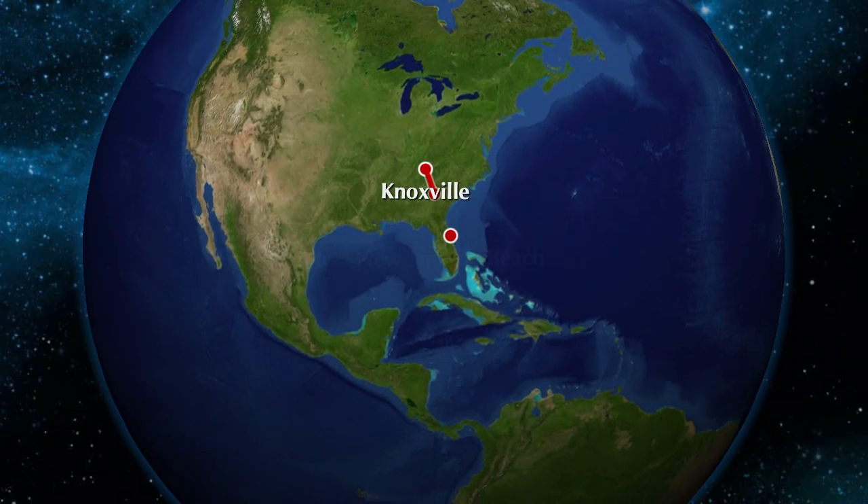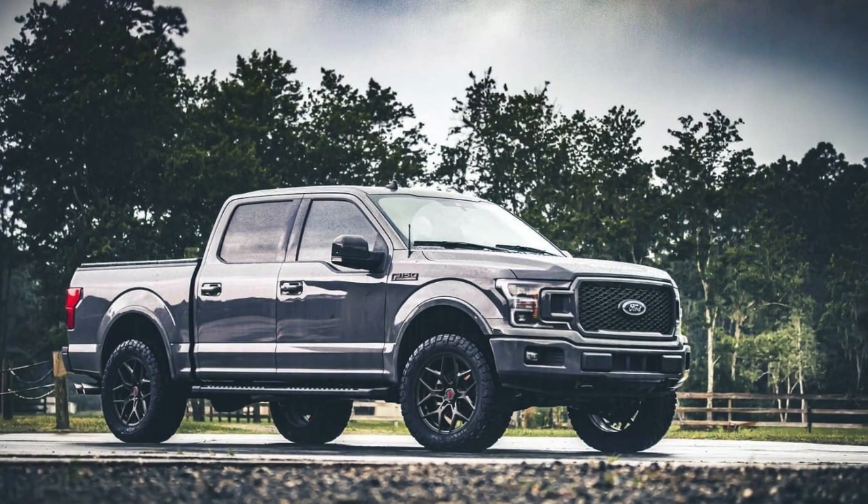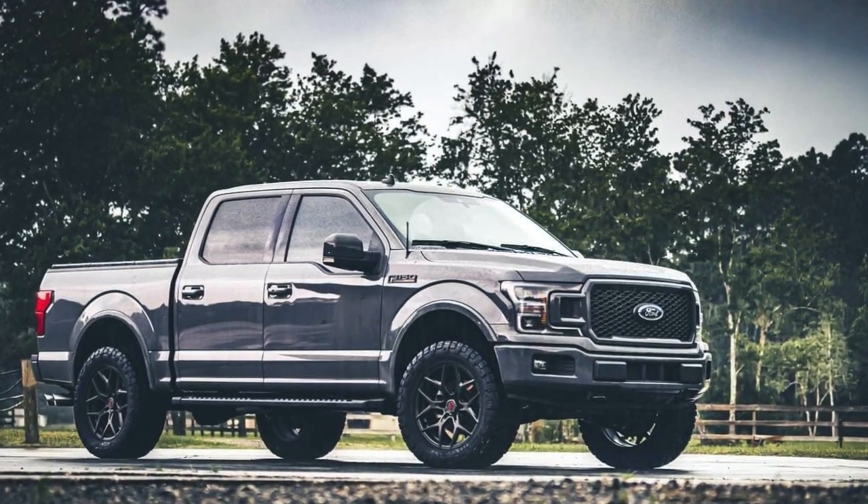Today is a pretty big day. We're leaving here in just a few hours to head down to VMP Performance to pick up my 2018 F-150 Lariat. We're getting the Odin Supercharger put on.